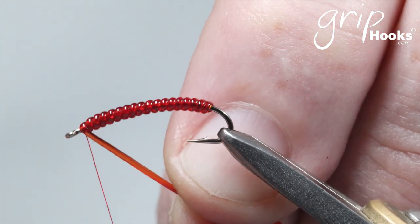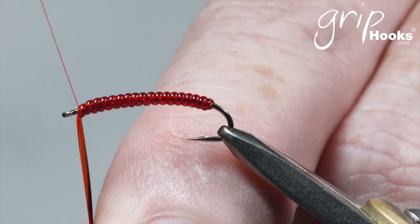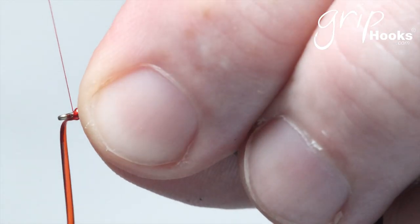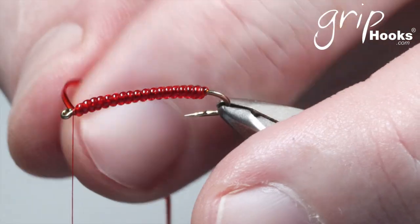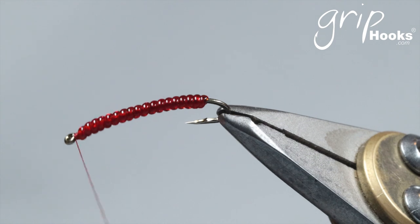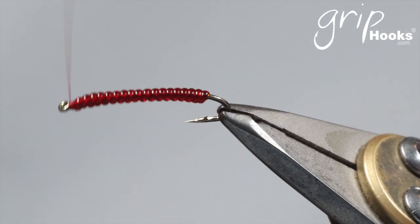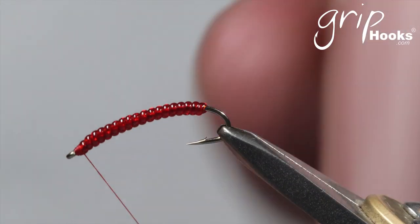I don't really use this hook for yellowfish, although there are a few nymphs I've tied on this hook that I do use for yellowfish. Generally when I tie the Atomic Worm, I do it on the normal schedule hook. This one I would use for trout in still water. I don't really fish these flies for trout in rivers, but I do use them for trout in still water. Remember, the longer the leader you can fish, the better.